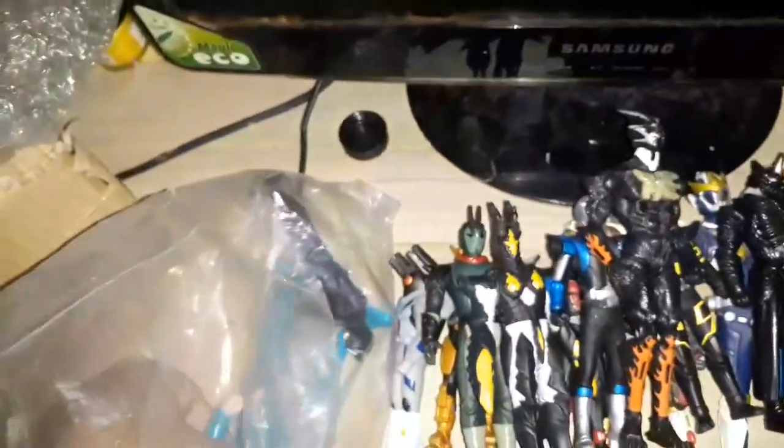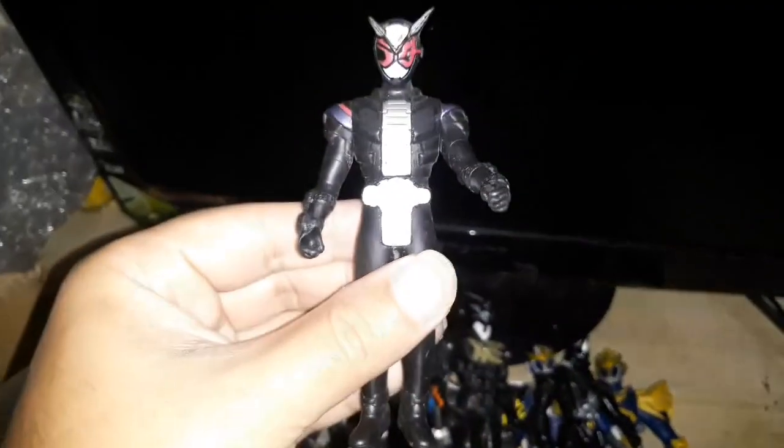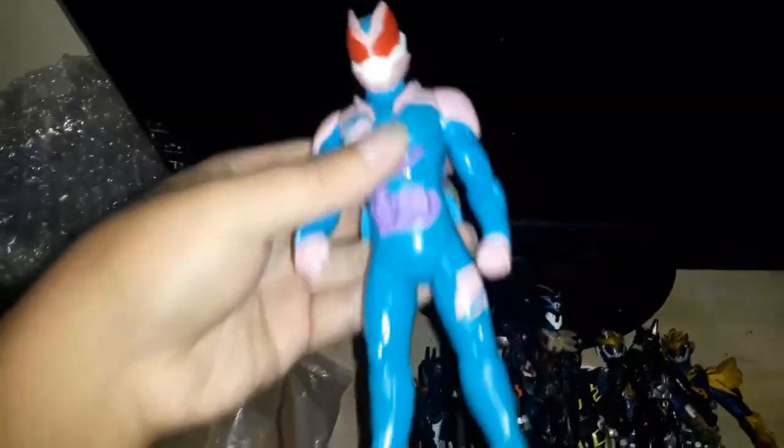This one might be the best figure on this set. This is Kamen Rider New Decade, though there are less details on the back. The last one is Kamen Rider Revice, one of the newest Kamen Riders from the Reiwa era. Not much details on the back, and this is not a vinyl — this is an action figure. You can see the screws on the back, and a part in the head suggests it's supposed to make a sound, with a button at the back.